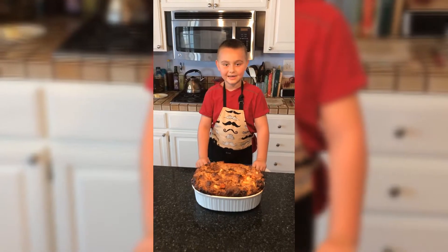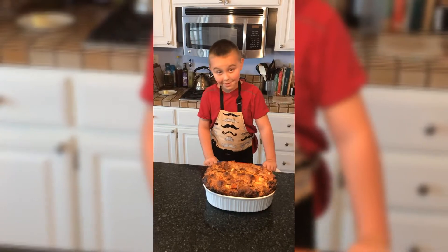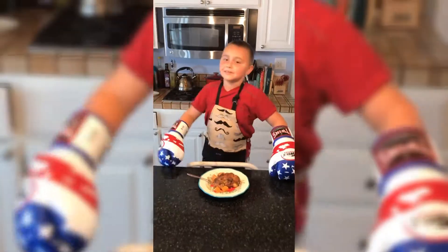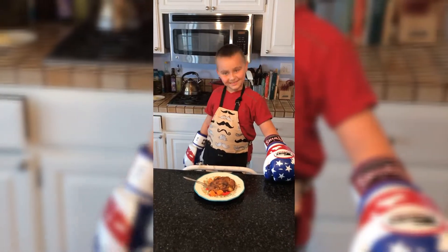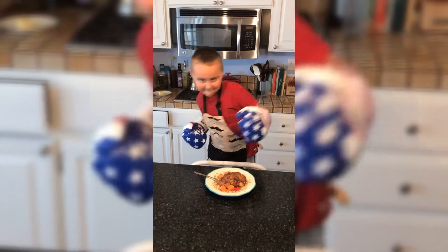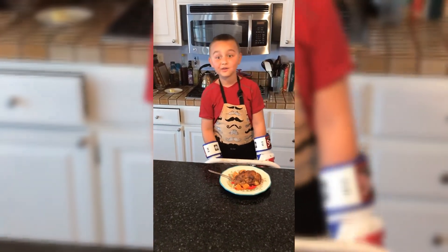The bread pudding is out of the oven. It's looking delicious. Time to serve some up. Now that's a knockout dish! Don't forget to subscribe. Thank you for watching.